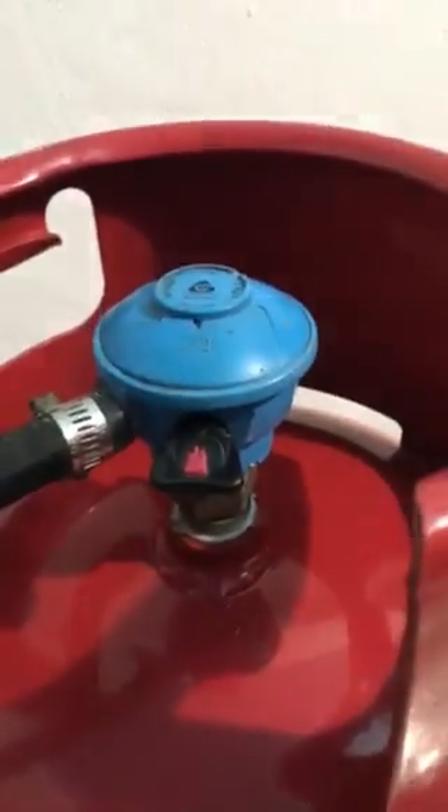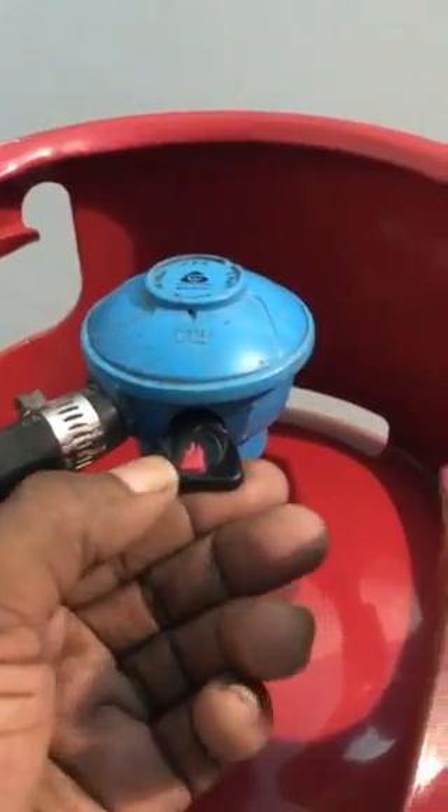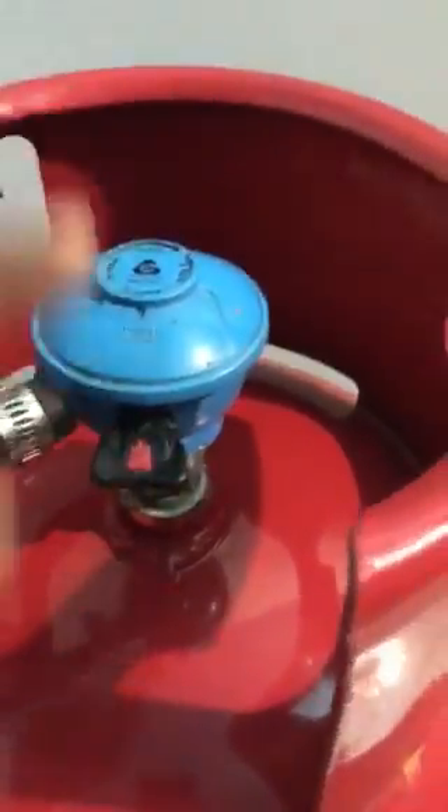A lot of the times, persons wonder how to take off the regulator and they are trying to take off the regulator and having difficulty. So I would just like to demonstrate how to take off the regulator — this type of regulator, which is a very common regulator.